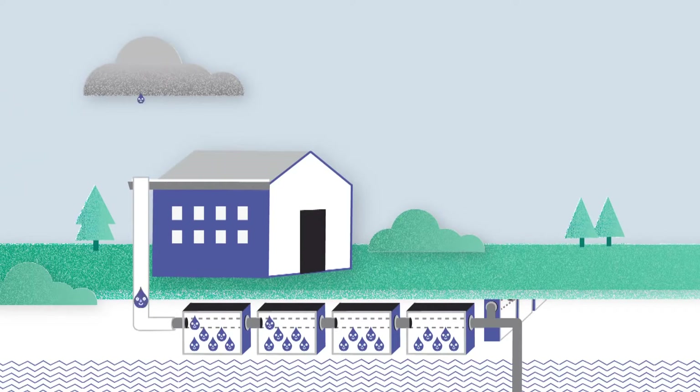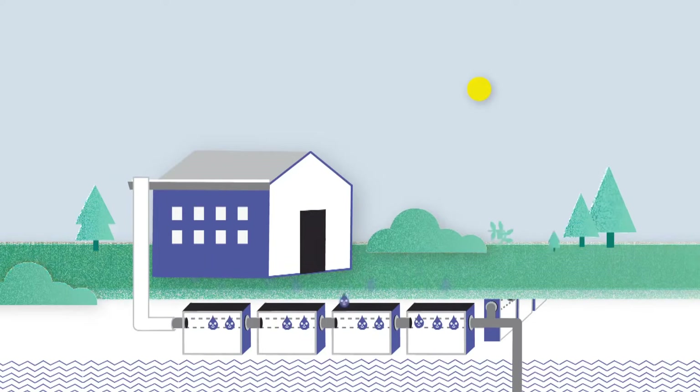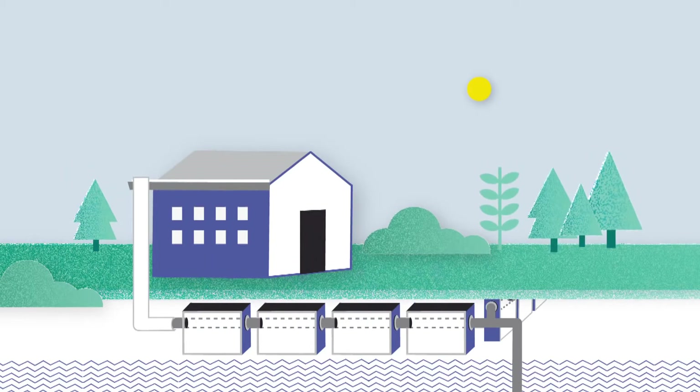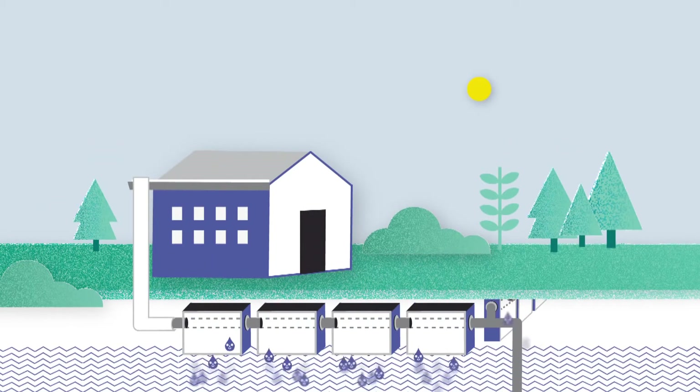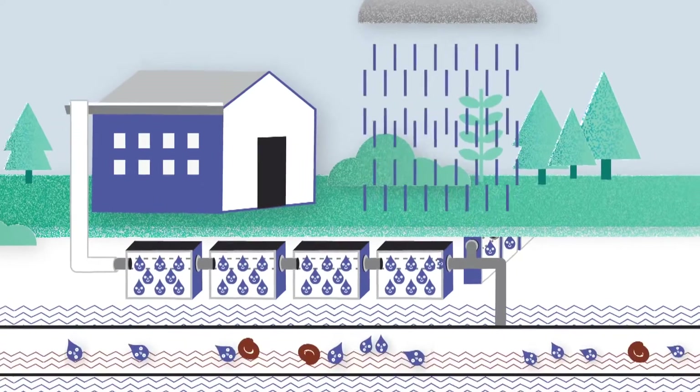As well as collecting the water, Hydro Rock also filters out any sand or acid. The system then gradually releases the water into the surrounding soil as it dries out, and also absorbs excessive groundwater in the surrounding soil.